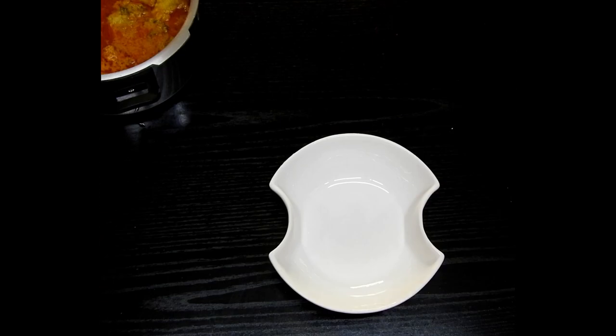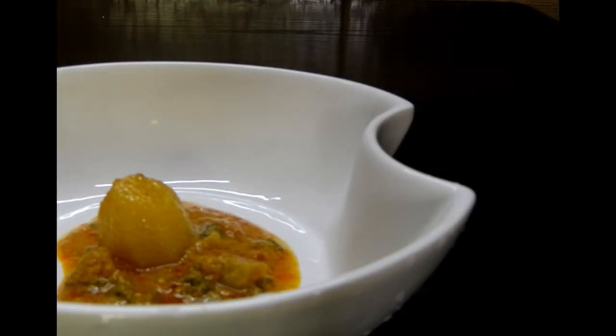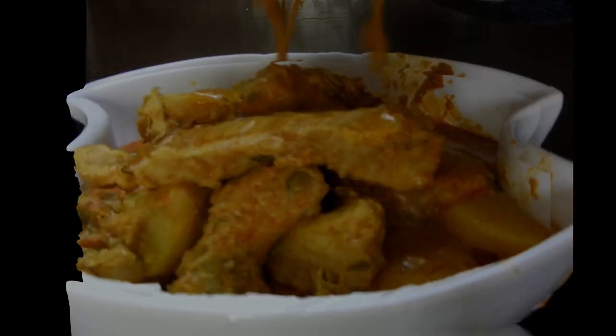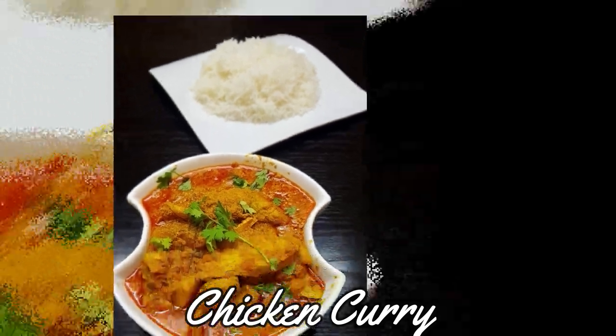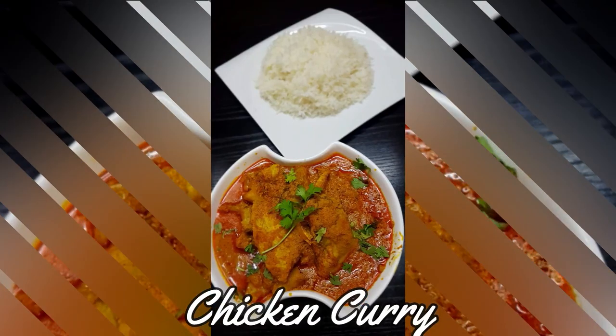Isn't it simple, quick and easy? I assure you this is going to be very delicious with anything — may it be rice, roti, dosa, idiyappam, or any samey. Please do give this a try and share your comments below. Thank you for watching — there's lots more to come with Cooking is Fun with Firdaus. Stay tuned, Allah Hafiz!